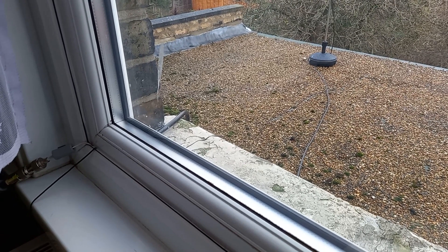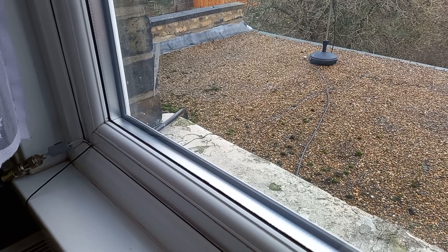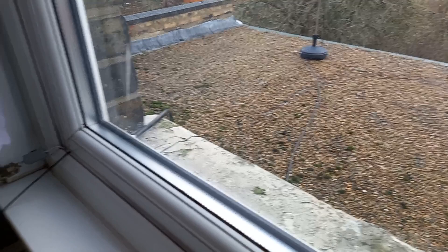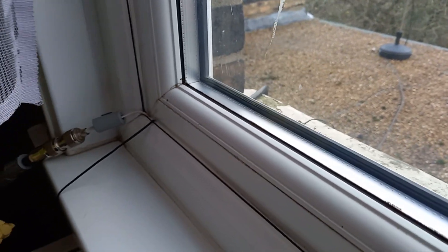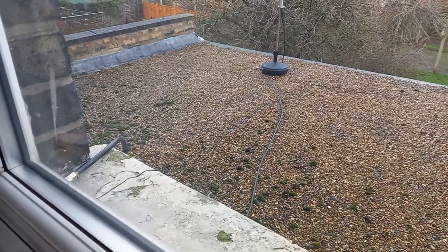Hi guys, it's Mike, M0IDQ Oscar, here with another short video. I want to present my new setup in the new property. That's the window-through cable — I'll show you in another video, I'll put it at the top of the screen so you can click it and see it.